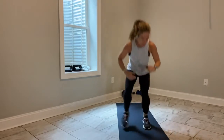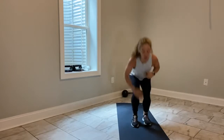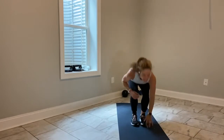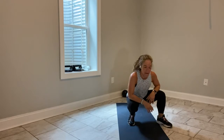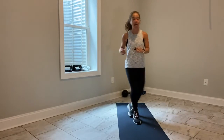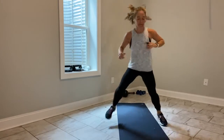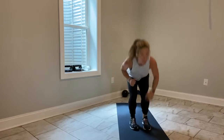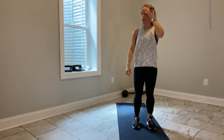3 more, 2 more, last one — switch. Out, out, in, in, touch. Keep moving. You've got 15 seconds. Left leg leads — out, out, in, in, touch. Reach for the floor, send your tailbone back. 3 more, 2 more, last one — shake it out.